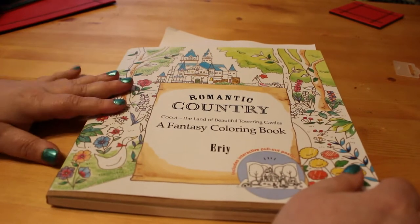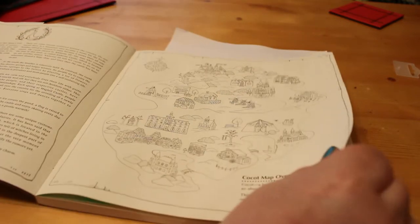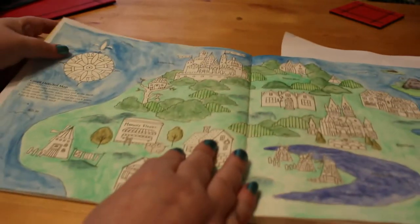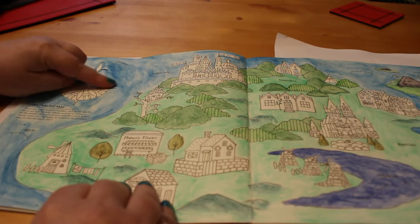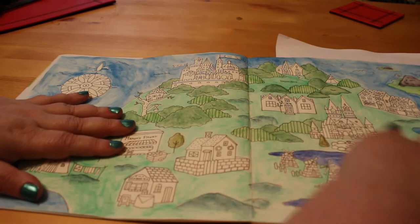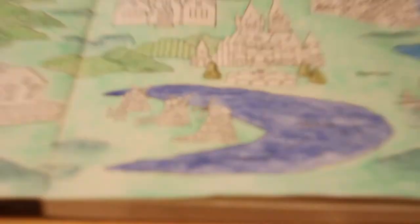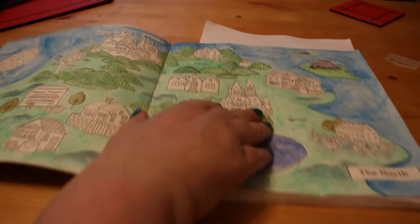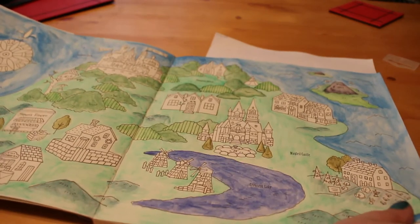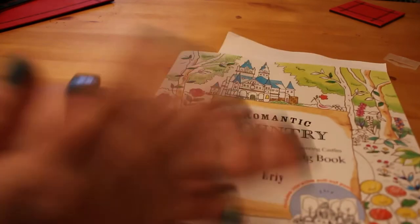I have used the Inktense in Romantic Country as well, which I'll show you in a minute. I got some books this month including Romantic Country Book One. I've been coloring the detail map with the Inktense — it was very uneven at first but it's getting better with practice. The lake actually looks like a lake! I've only done one other picture in this book, which was the manor house for a color-along on Facebook.